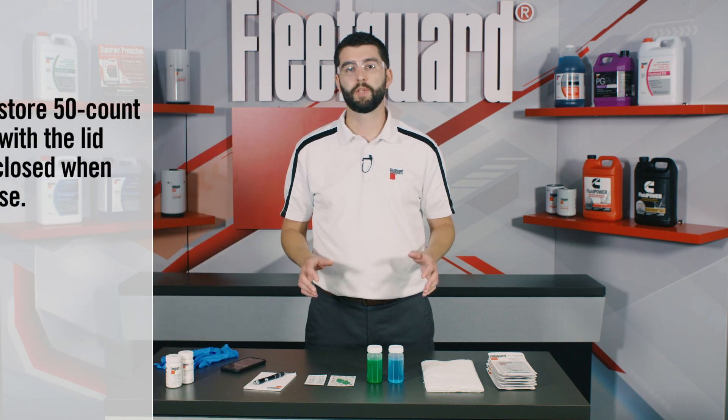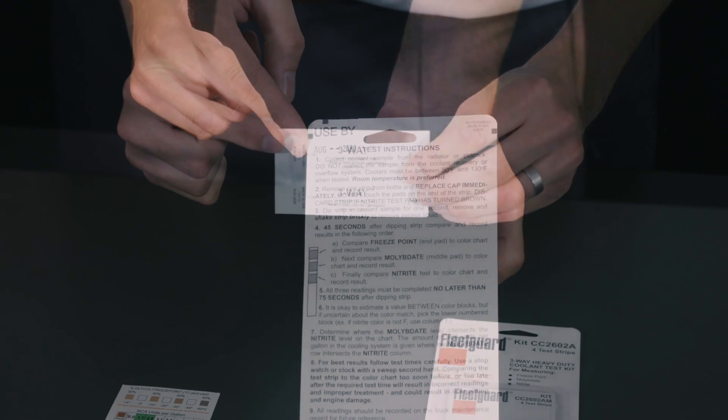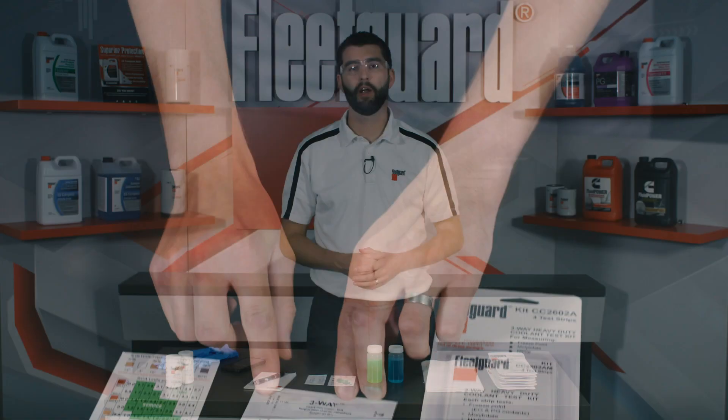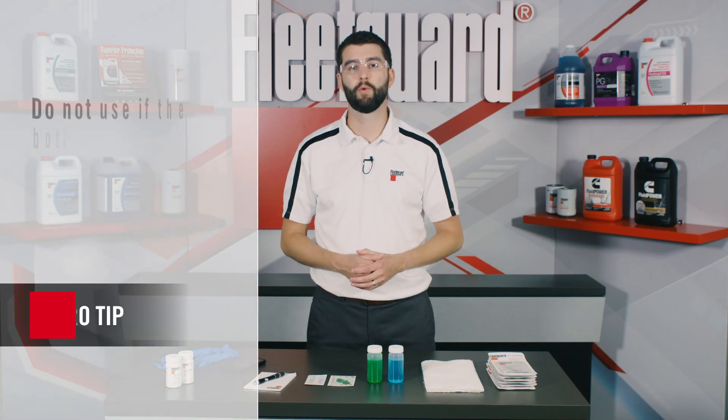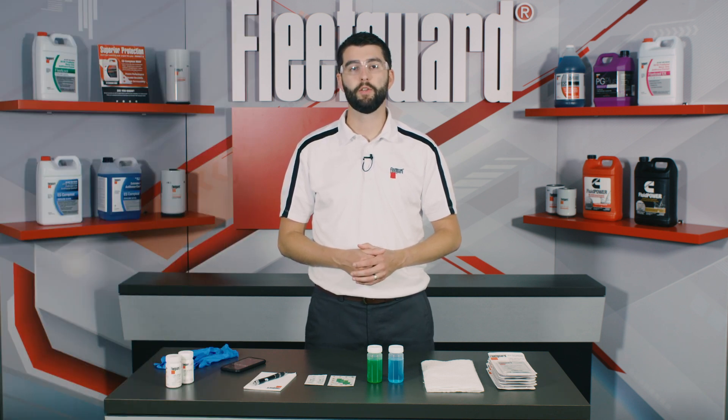Make sure that the test strips have not expired. Each foil package or bottle will have an expiration date printed on it. If the strips have expired, you'll need to replace them before continuing with the test. Otherwise, you may experience inaccurate test results. If they're within date, you're good to proceed.